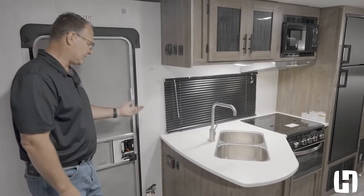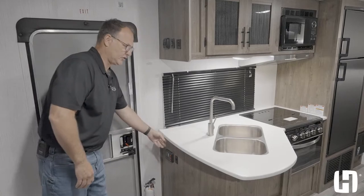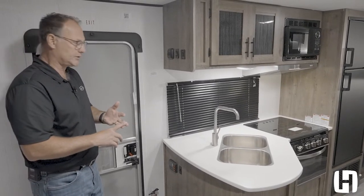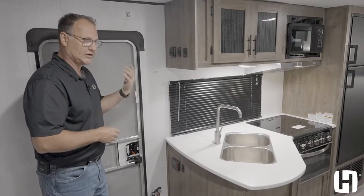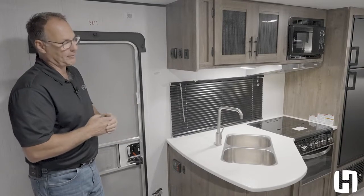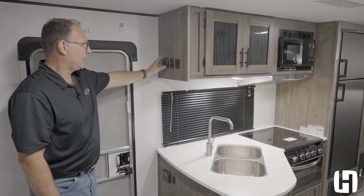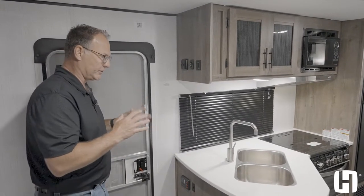Great features at your fingertips on the BH270 Pioneer. You've got your monitor panel down here by the kitchen area where you can turn on your water pump. You can also turn on your water heater on gas, electric, or both when it's shower time — and not run out of hot water because it'll be a quick recovery. When shower time is over, turn the gas off and you're still using the power source you already paid for at the campground. All your switches for your awning, slide out, and interior ceiling lights are right there.